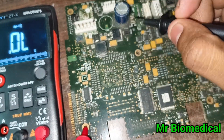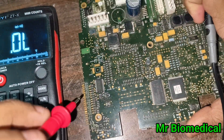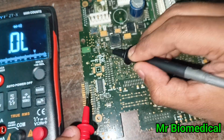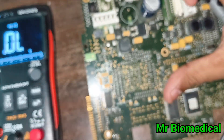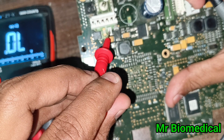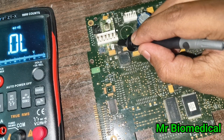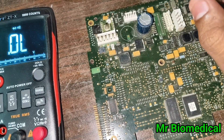Here you can see a zero ohm resistor. It works just like a fuse — it gives you a buzzer sound. These are the fuses. You need to know the difference: resistors and fuses look different. They will mark fuses as 'FB'. You can see 'FB' here, and this one is a resistor.